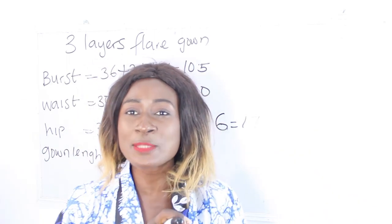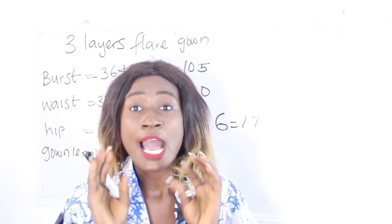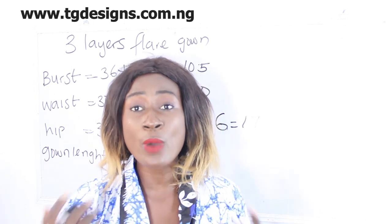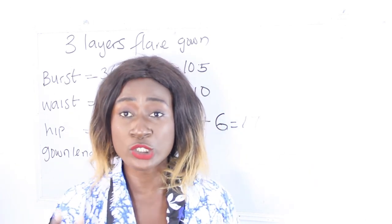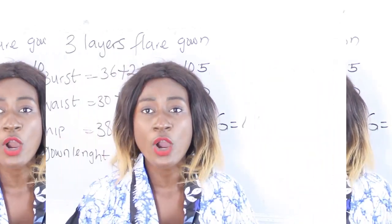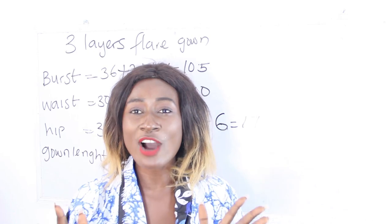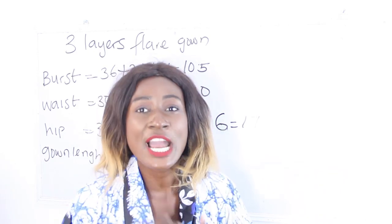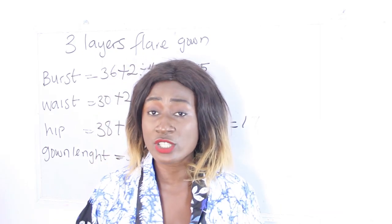Don't forget to join us on Facebook to see designs, and also visit our website — I'll put the details in the description box. On our website and Facebook page, we have different fashion topics with detailed illustrations. You can also join us for training, both online and physical. All details will be in the description box below.